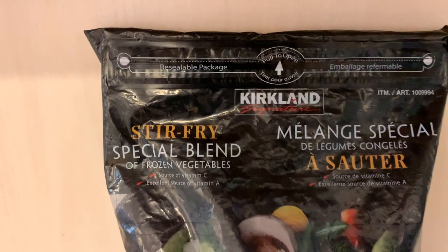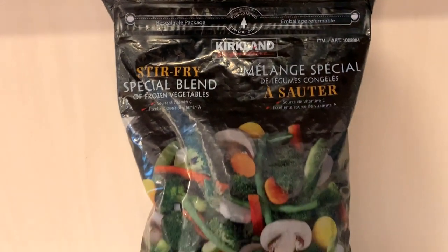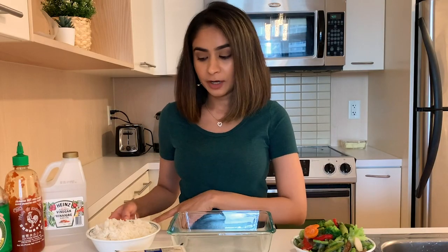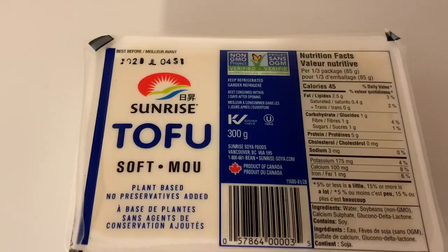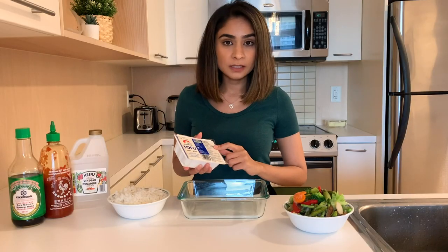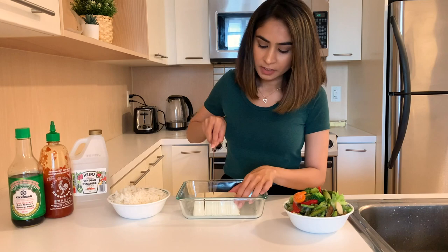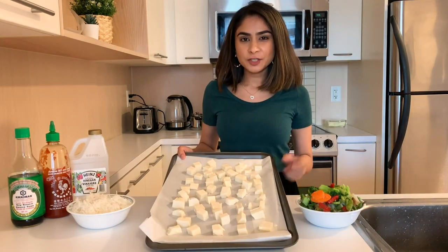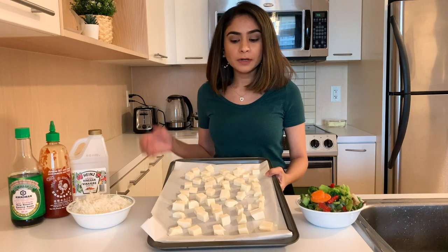I'm making vegetable stir-fried rice with tofu. All you need is some vegetables — I have this frozen pack from Costco that has broccoli, carrots, peas, peppers, mushrooms, and a lot more. I've already cooked the rice this morning. As for tofu, I have a pack I bought from Walmart. You have to cook the tofu first — I'm cutting half-inch pieces and putting it in the oven to bake for 10 to 15 minutes.